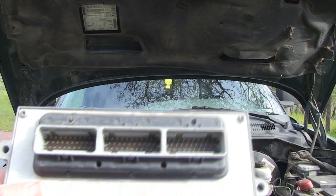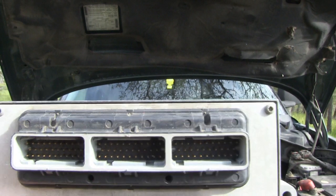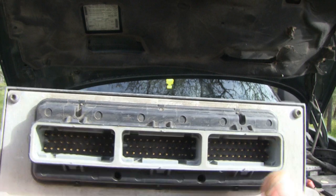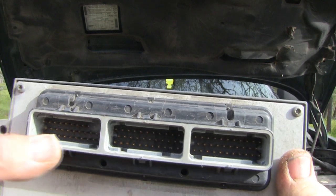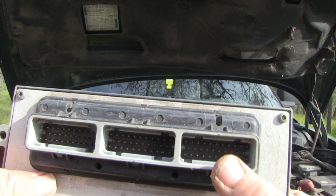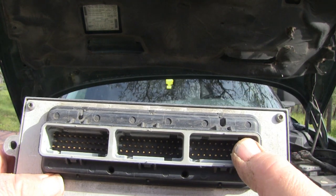There are three plugs that are going to be removed, and those plugs can only fit in one of those ports. Each plug is designed to only fit in one port. Look at these little indentations — each plug port has a different pattern so you can't plug the wrong plug into the wrong port.